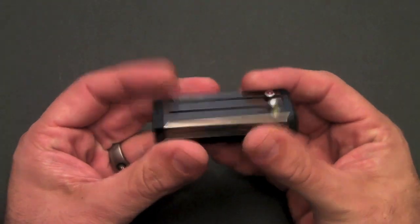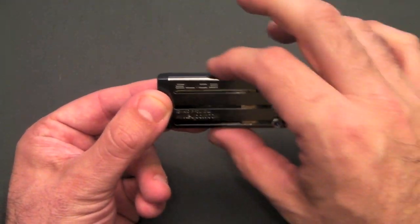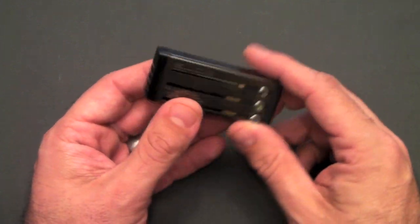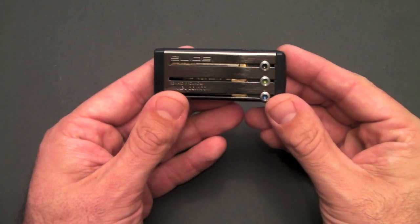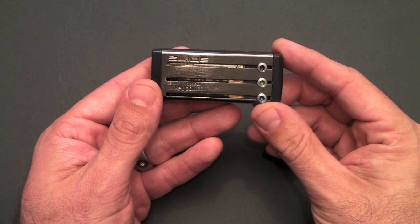Keyport has come up with a much better solution in the form of the Keyport Slide. This places six keys inside this nifty little slide, and it allows you to carry all six keys in a uniform package that looks good and performs really well. Let's get to the full review now.